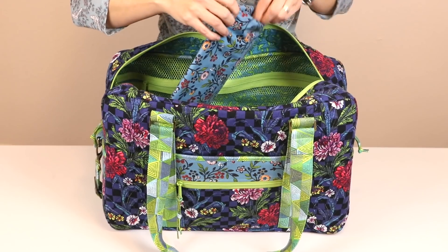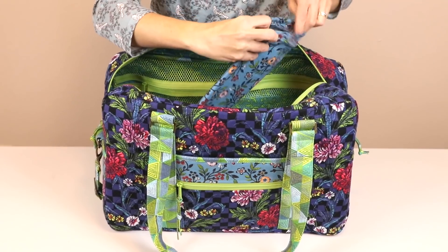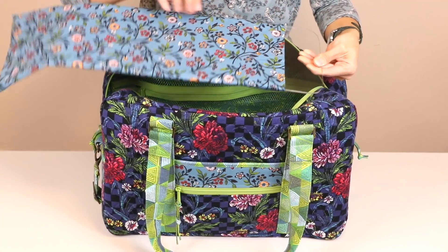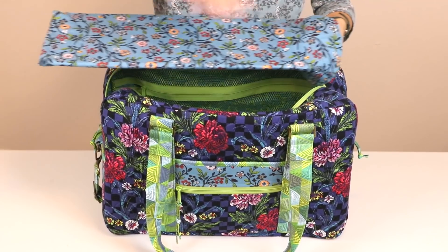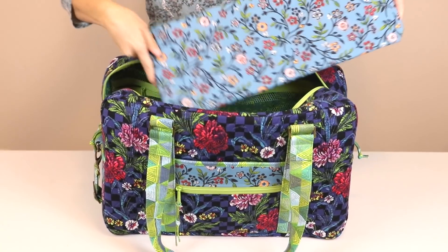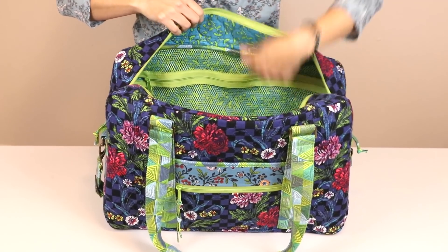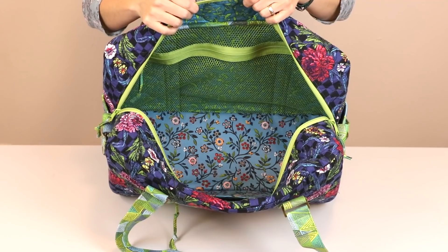The bag has a removable stabilizer sleeve in the bottom which holds a plexiglass or foam core insert. This gives great stability to the bottom of the bag and also keeps the bag wide open. Since this bag holds a laptop computer along with everything for a weekend adventure, it's nice to have something really sturdy in the base.